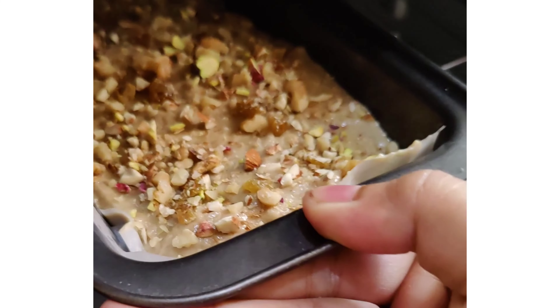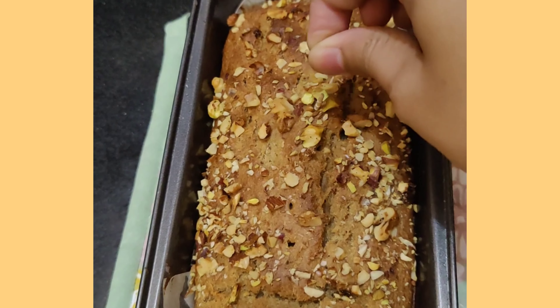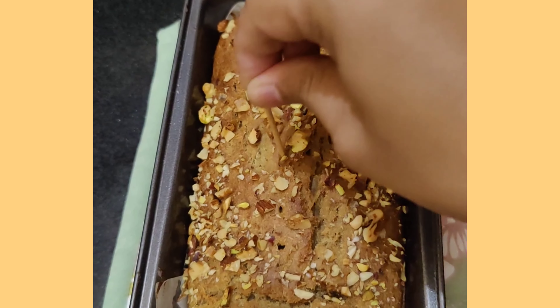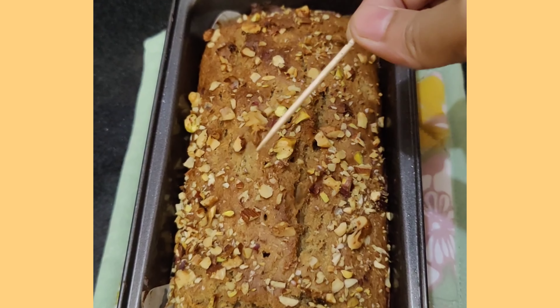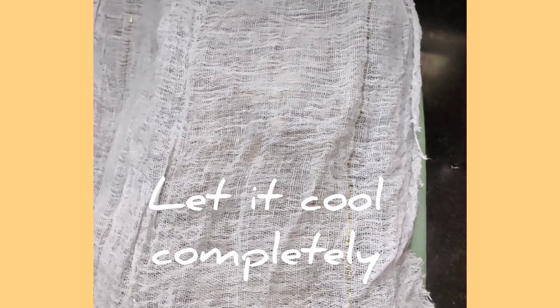We need to bake it for around 40 minutes at 180 degrees Celsius. After 40 minutes I have taken it out and our toothpick is coming out clean, so our cake is properly baked. I'll cover it with a cloth and let it cool completely.